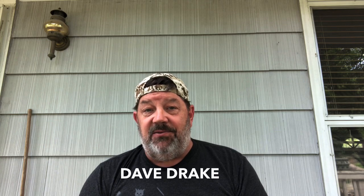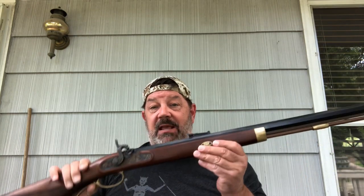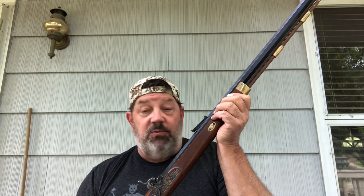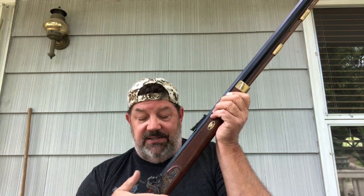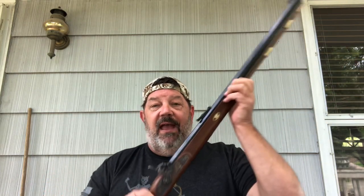Hey guys, it's DRDrake63 here today and I'm going to talk about a new to me firearm. Love it when I get my hands on a new firearm and this one's a little bit different. This is my first black powder firearm. This is a reproduction Hawken. It's made by Invest Arms — they're Italian, the same people that make the Limans. And this one is in .54 caliber, which is the biggest caliber firearm that I have ever owned.